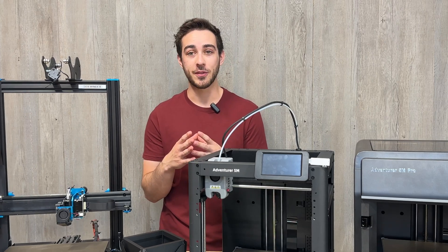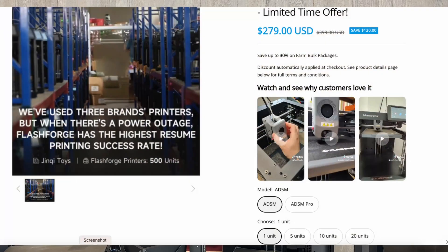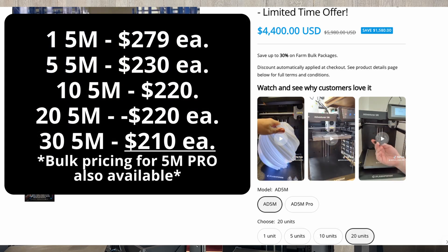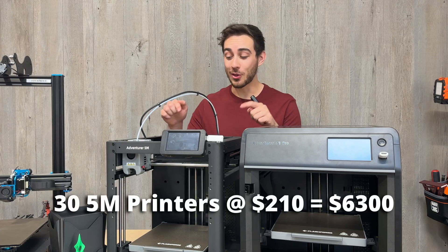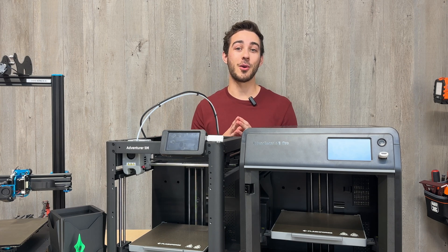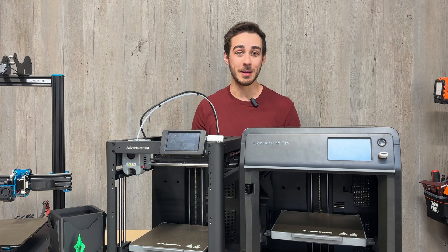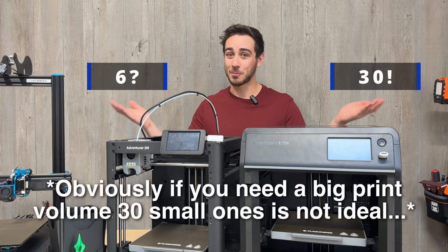If you want to start your own print farm or expand one you already have, the 5M series is a great place to start. FlashForge offers bulk printer pricing straight from their website. For 10 5Ms, they're only $220 a piece, and if you get 30 units, they're only $210 each. Having 30 of these machines for $6,300 is crazy. It wasn't that long ago when print farms mainly used Prusa machines that were over $1,000 each. And if you're a farm that uses X1Cs, you're in the same boat — would you rather have 6 machines or 30? The math seems pretty obvious.